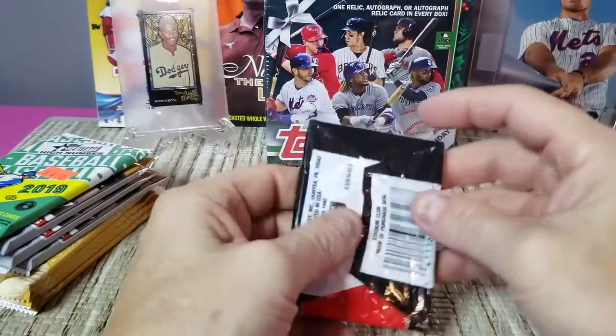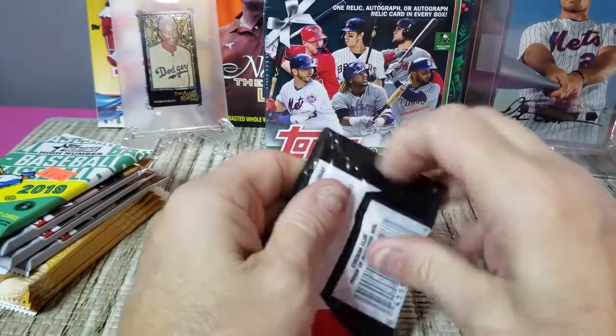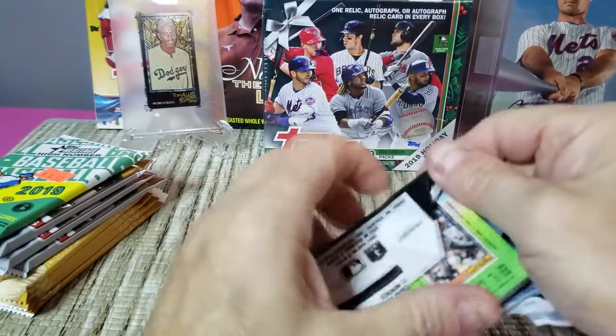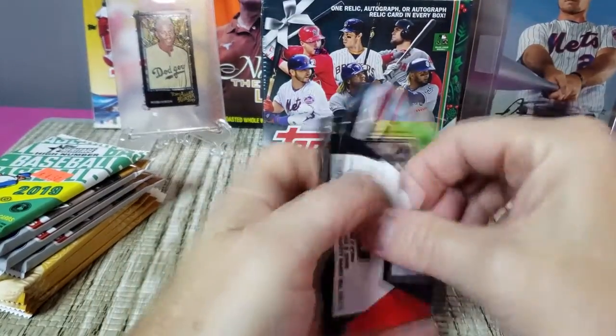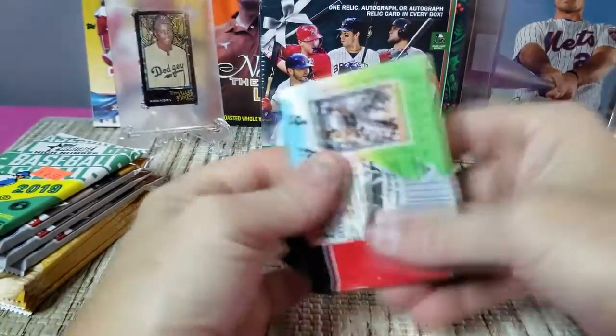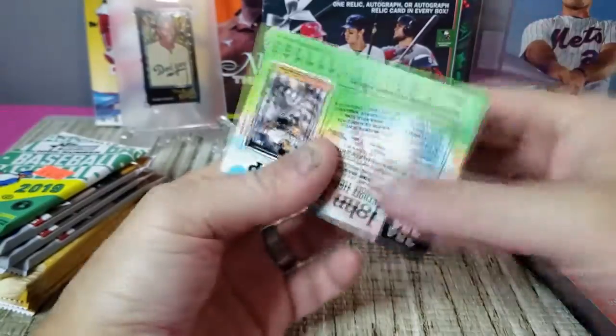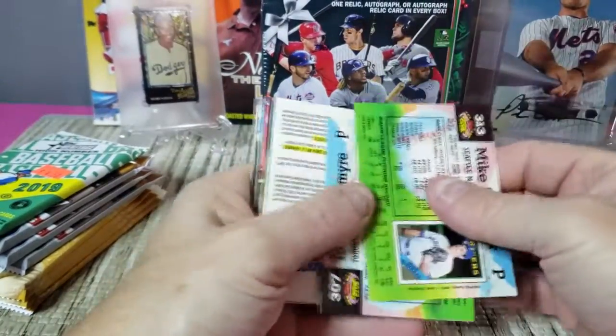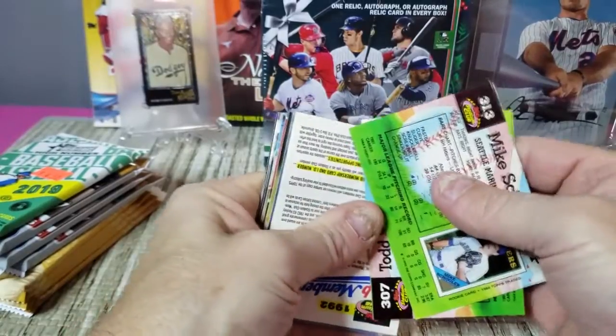You'll also notice some of the verbiage is in French as well. Interesting to see those again — hadn't seen any old O-Pee-Chee in a long time. They had plain O-Pee-Chee and then the Premier which was their step-up product, though it still didn't take things up to a very high level.